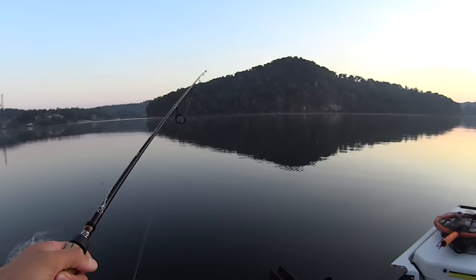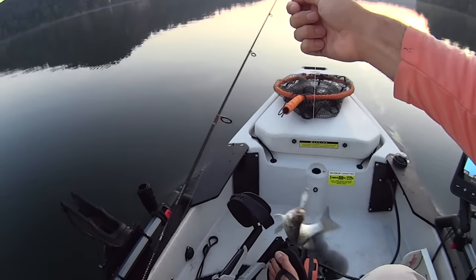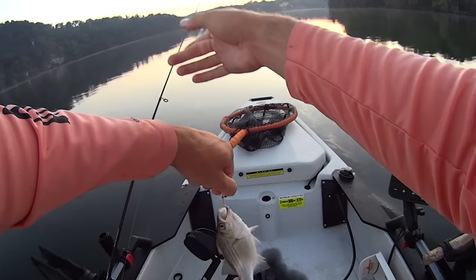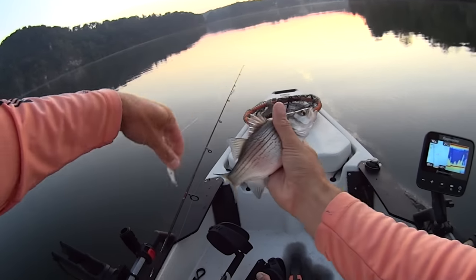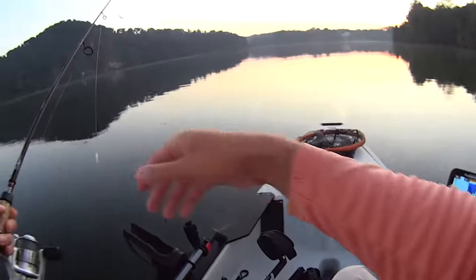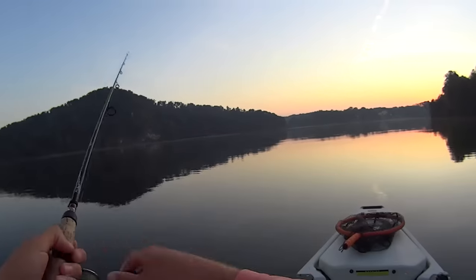I forgot that the camera's running here, y'all. I got a little white bass on there. So much for the commentary on that one — I was just off in a trance, just thinking and forgot I need to talk to you all while I'm catching these little white bass. Let's cast this spoon back out there and do it again.